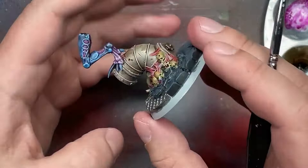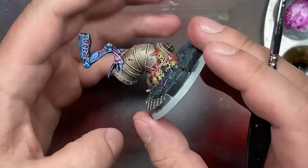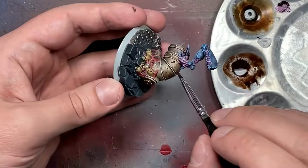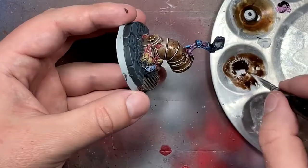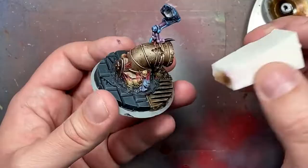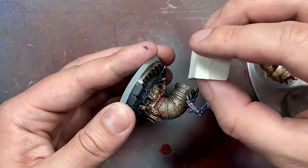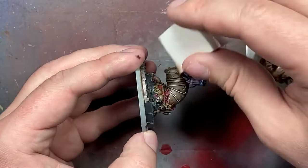Now with Winsor & Newton oil color burnt umber and nothing else, I make an oil wash and apply it to the pipe, the metal, and some of the surrounding area, then clean it up with a makeup sponge. Then finally when all that's done I do final assembly. I didn't know this at the time, but apparently there's a giant hole in the top part of the pipe where the foot is supposed to go. Every time I pick this thing up I hear a little rattly sound - you have to glue that foot in there.